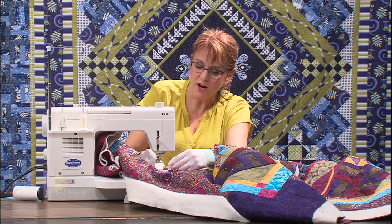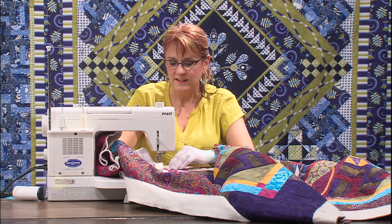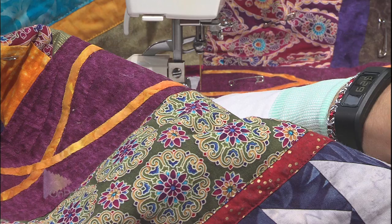The problem with invisible thread is it's invisible, so threading it into the needle is not the easiest thing you'll ever do. Oh - I found it! There it is. Can't believe I did that on camera. Now I'm going to take the little stitches, dial up to 2.5, and continue.